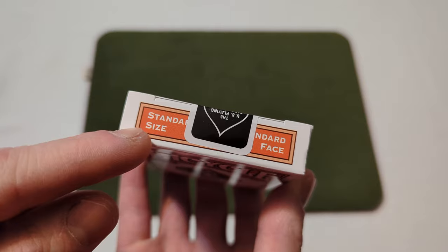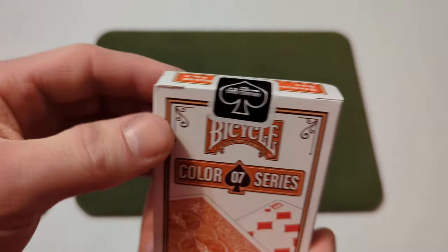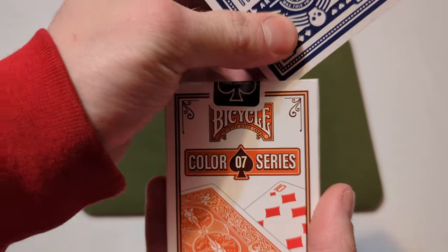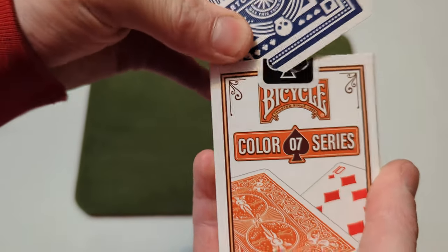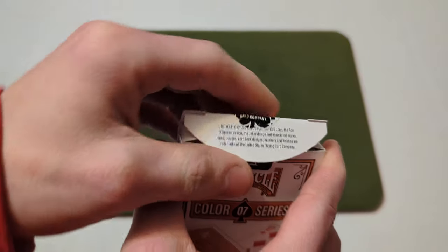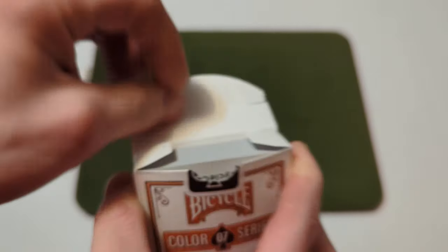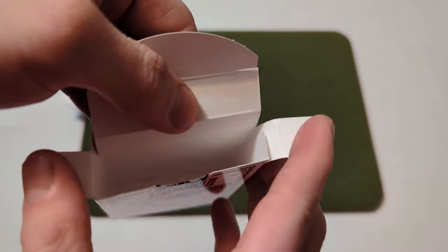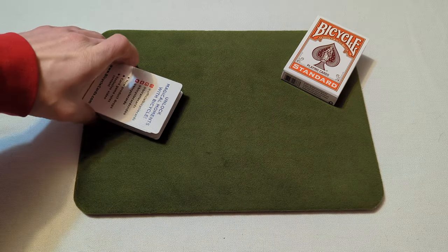On the top you've got 'standard size, standard face.' This is still a brand new sealed deck — there's no cellophane on it because I took that off already. Let's crack into this and take a look at the cards. Now that we've broken the seal, on the inside you've got some corporate information on the tuck flap, nothing on the little tabs. We'll take the cards out and check the inside of the tuck box.